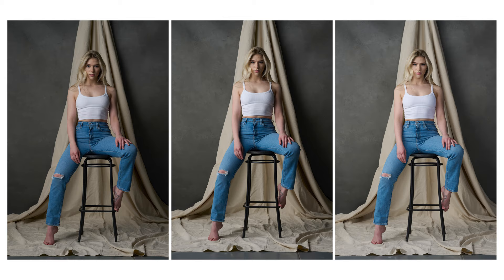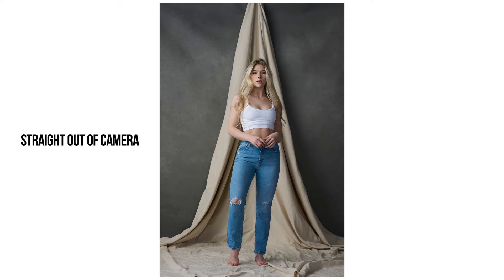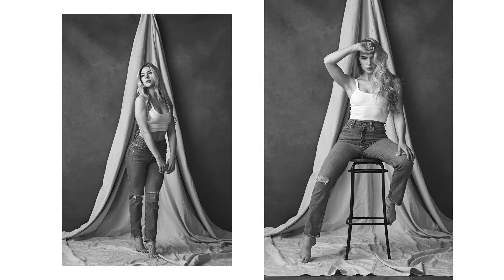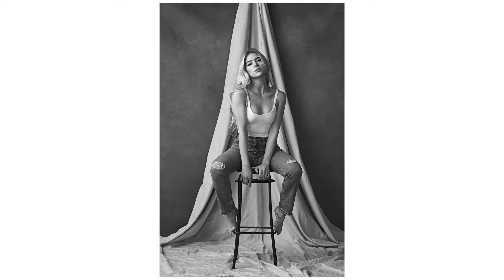Now that you've seen what each light is doing, here are a few of the final images from this shoot. And with that, that is another episode of How I Got the Shot officially wrapped up and in the books. If you guys did like this video, give it a thumbs up. If you have any comments or questions, use the comments box down below. I appreciate you guys being here, and I'll talk to you again very soon. Cheers.